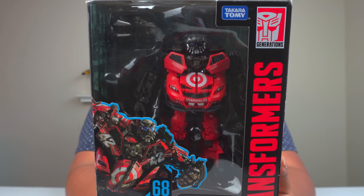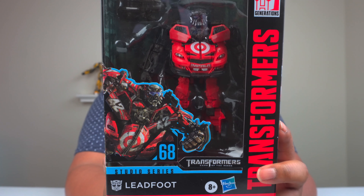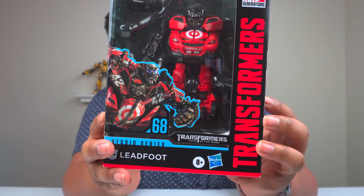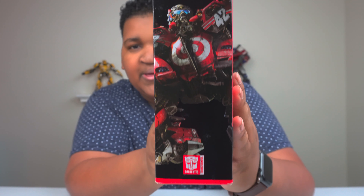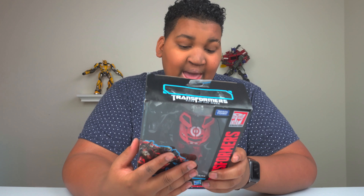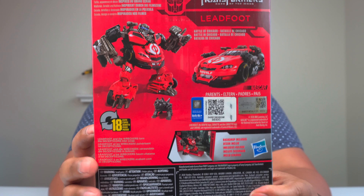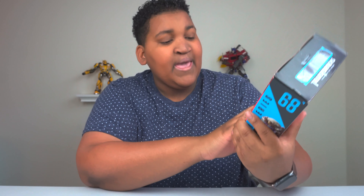I'm going to show you guys the packaging — I'm sure you've seen it, it's all over YouTube and people are loving it. You got him on the side there, front shot, beautiful. I love this little shot there, and of course you got him on the side again — pretty cool stuff. On the back there you have him displayed beautifully and shown in his robot alt mode.